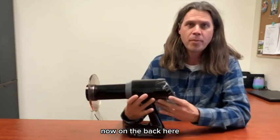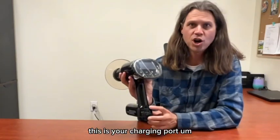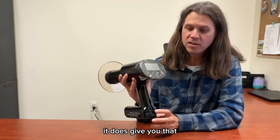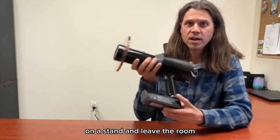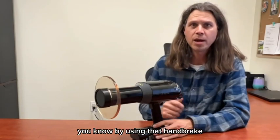Now on the back here, under this little cover — you can flip this down — this is your charging port, which is actually really nice on the back of the unit. It does give you the option to plug that cord in with the handbrake. If you wanted to mount it on a stand and leave the room, you're still able to take that picture by using that handbrake.